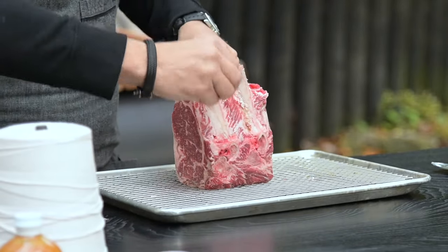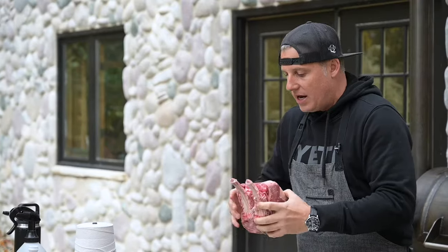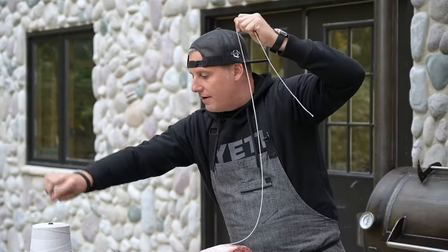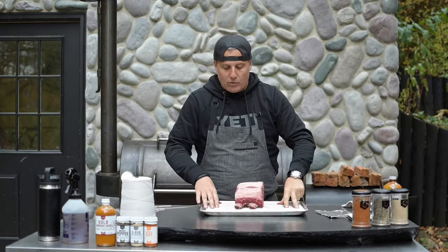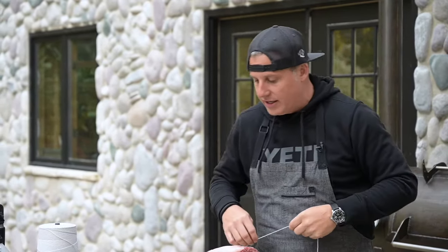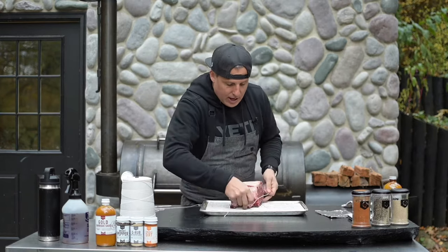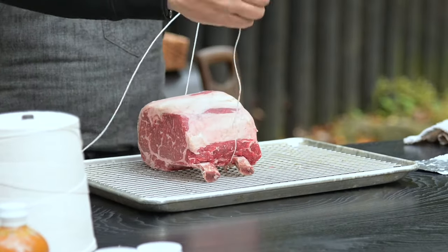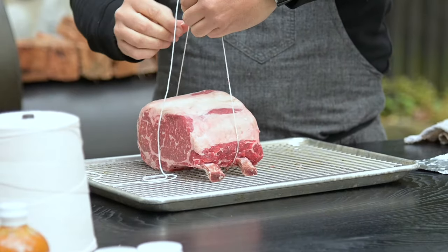I want to make sure that the rib roast cooks nice and evenly, so what I'll do is tie it up. I have my trusty butcher twine here — I'll pull some off and lay it next to me so it comes off a little bit easier while I'm doing it. I also have it still on a tray with a wire rack for seasoning so I don't dirty up my cutting board. What I like to do is take the twine under the meat and go close to the bone.